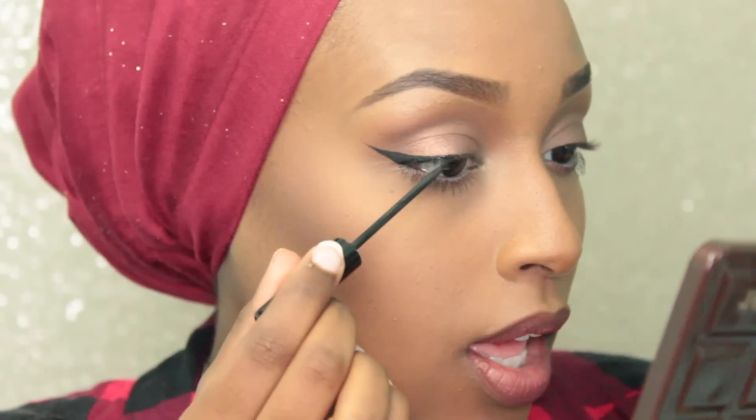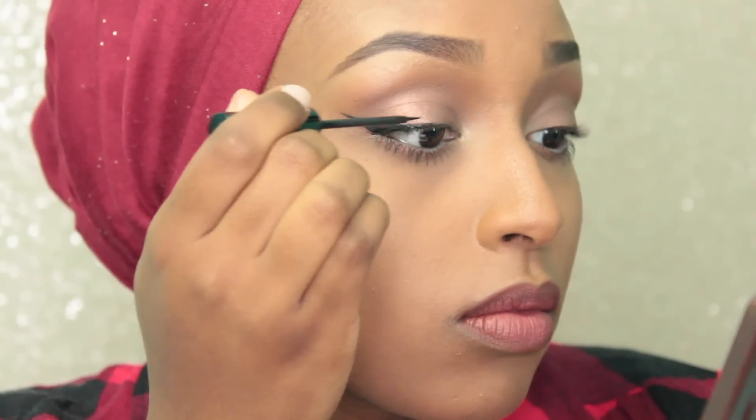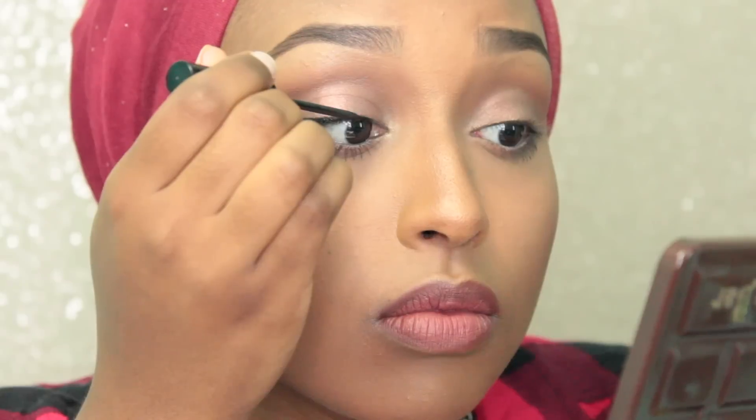Once I have it how I want, I actually go in and just line the rest of my eye. I like to go very, very thin towards the inner corner, and then as you can see it's a lot more thick and winged out at the outer corner.